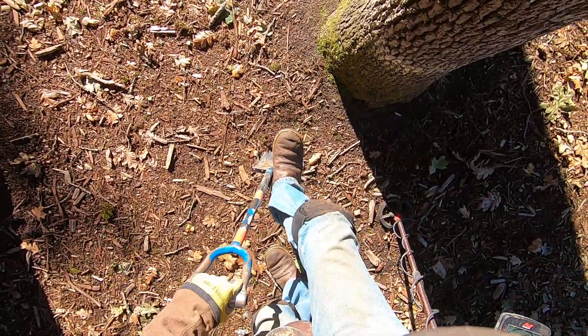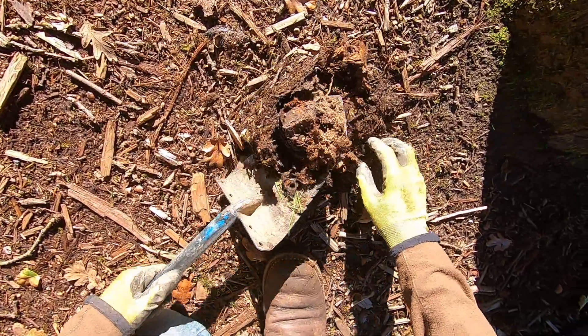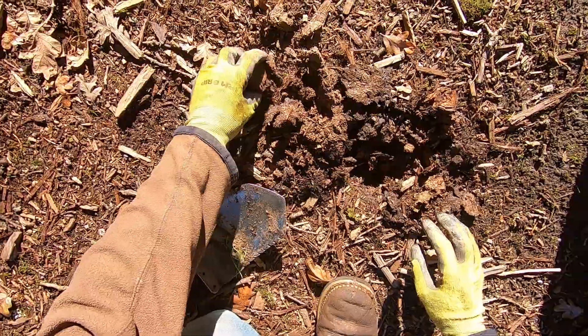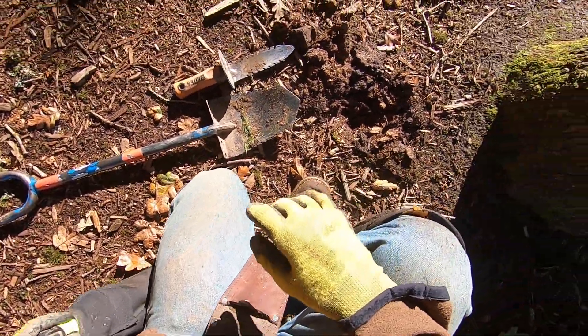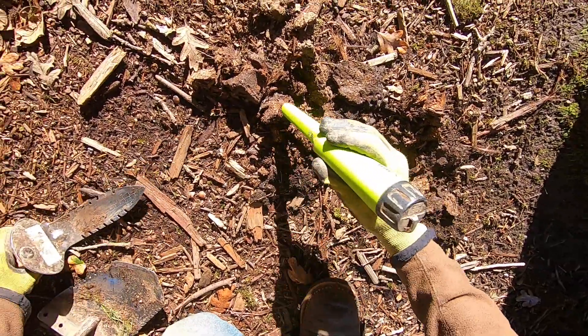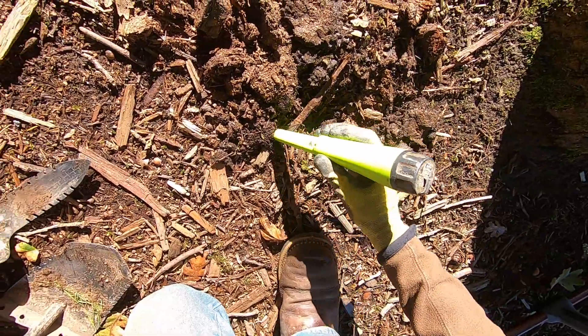It doesn't sound deep. I'm just gonna take a small little plug here. This mulch is horrible here. What the heck is that? It's a piece of wood. Okay, let's see what we got. Ooh, it's small, man.